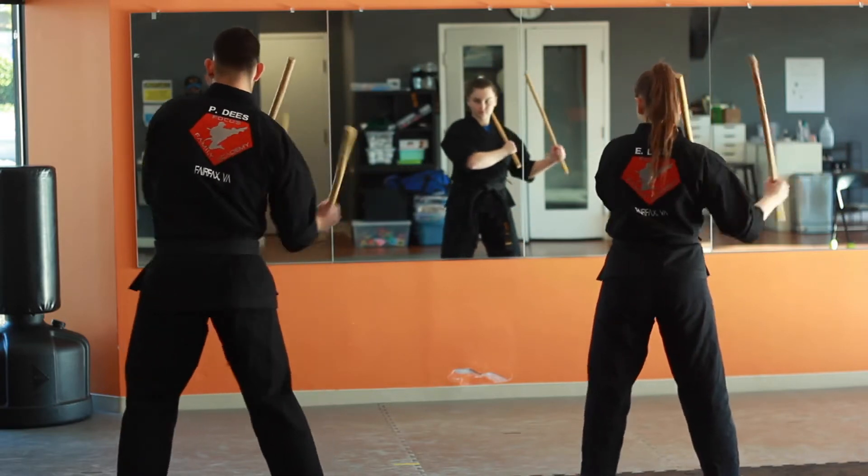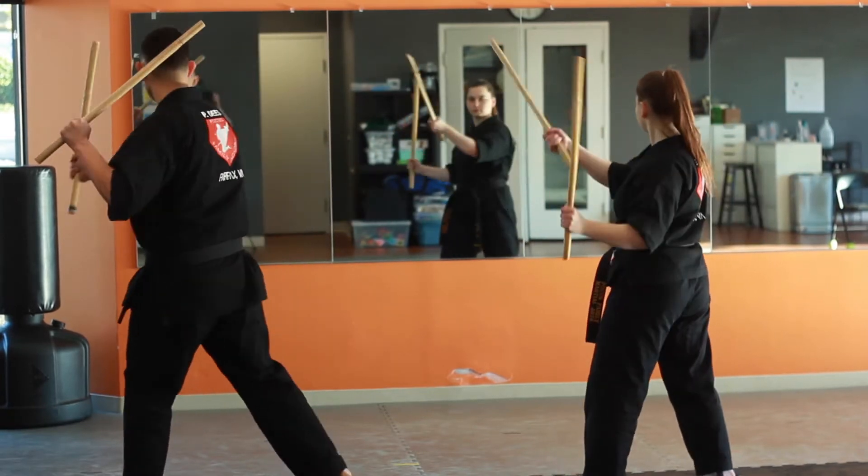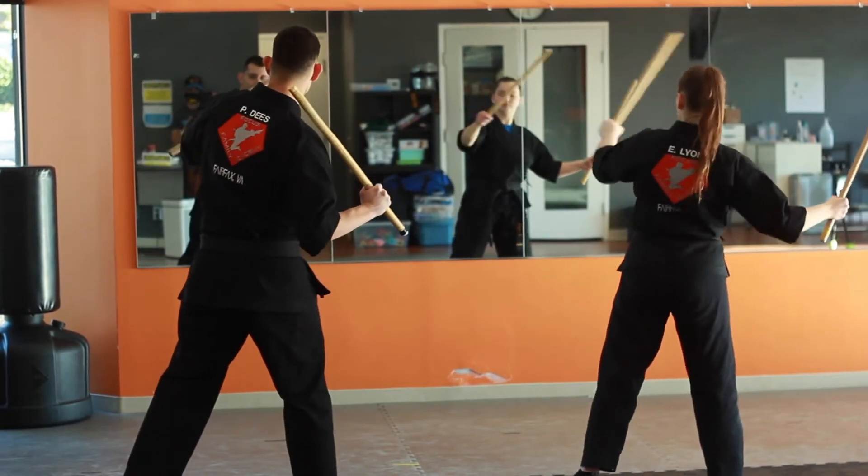Now we're going to find the rhythm. One, two, three, four, five, six, seven.